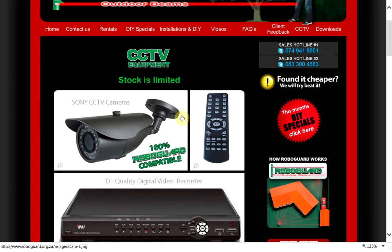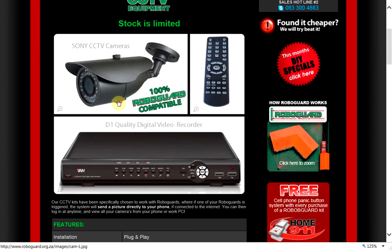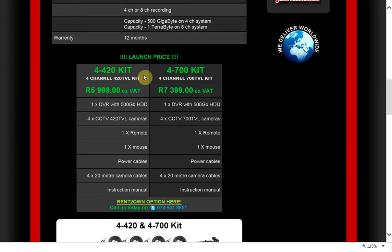Our CCTV equipment is RoboGuard compatible, which means you can integrate the two systems together. I'll explain briefly why you'd want to do that, but let's look at the equipment first. We only supply Sony cameras, D1 quality DVRs, and we've got four basic kits which we are advertising, but we do have others so please give us a ring.